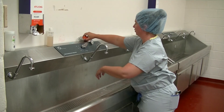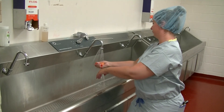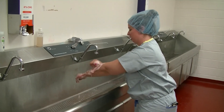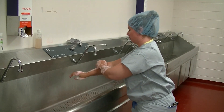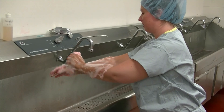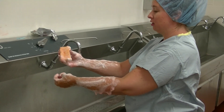With your hands wet, take your scrub brush and get a little lather with the water, then squeeze out a good lather all over both arms and hands so that you have five minutes of contact time of the soap on all of the skin that needs to be cleaned.